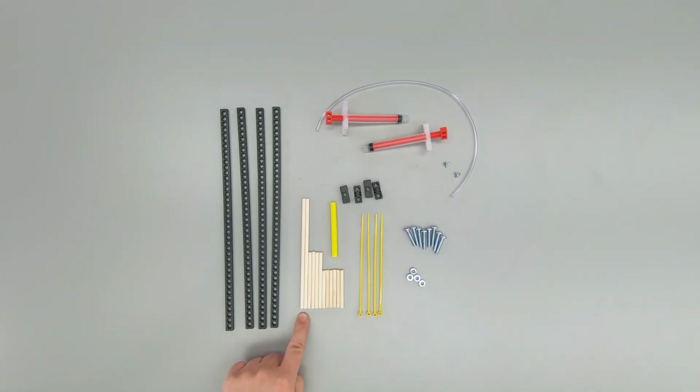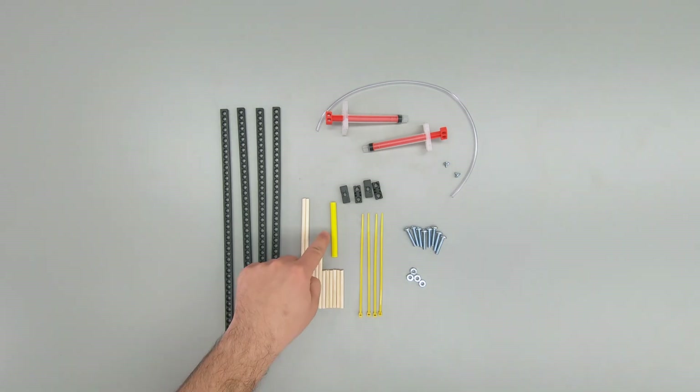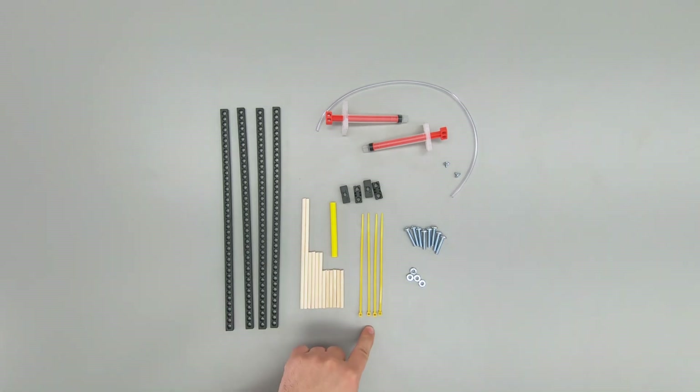Four connector strips, two 6-inch dowels, four 3-inch dowels, six 2-inch dowels, a 3-inch section of slide stop, four zip ties, and four blocks.